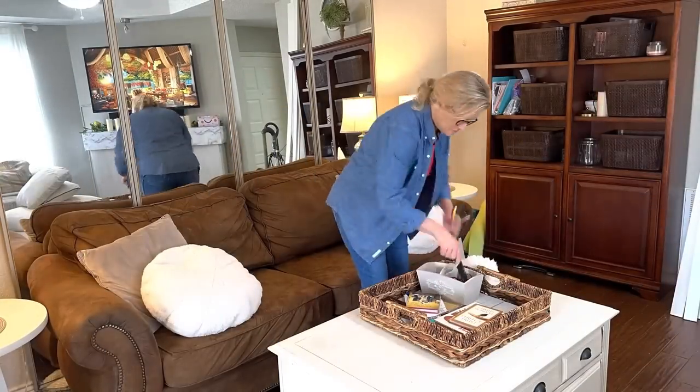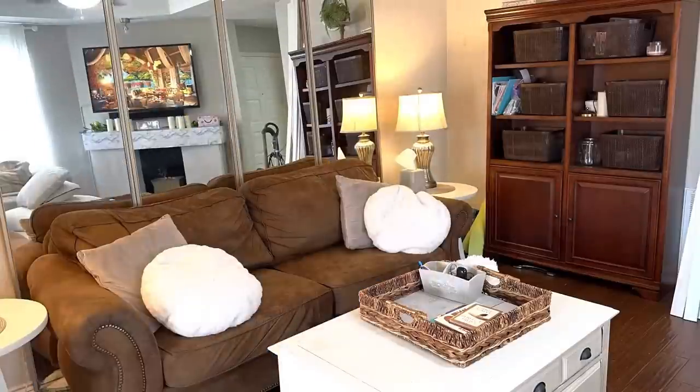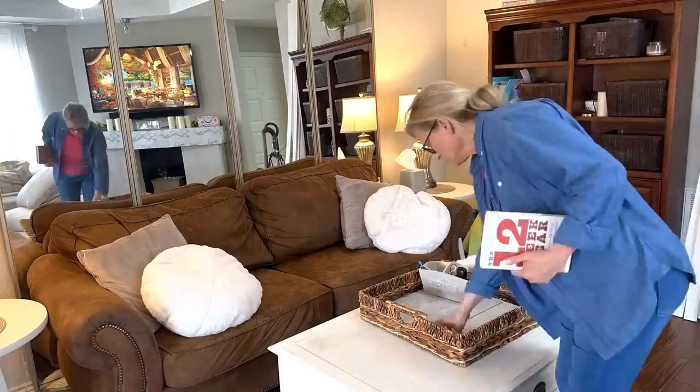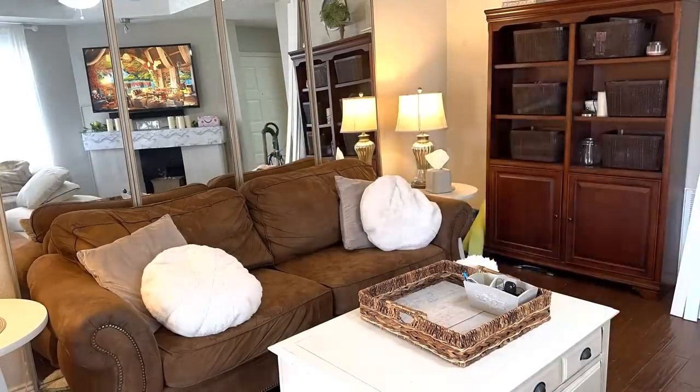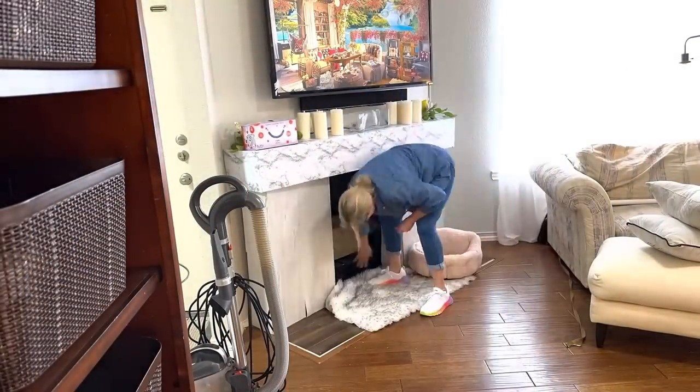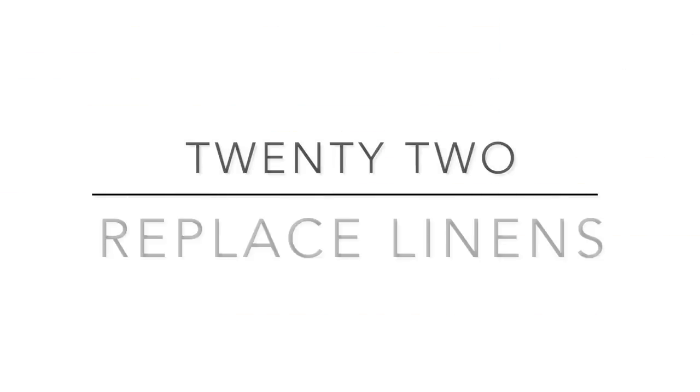We're going to start on the living room next by just tidying things up and putting everything back where it goes. I find that having the timer set for 30 minutes is really helpful in these spaces because it's so easy to get sidetracked and start going through things — when you have that timer on, it keeps you right on task.